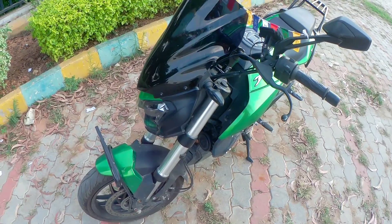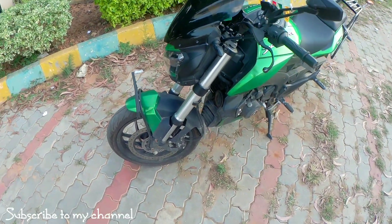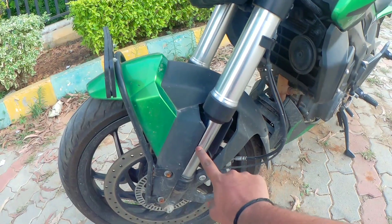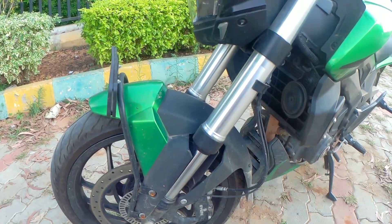Okay guys, so this is a silver color portion — that is our fork assembly or suspension unit. This is a fork tube. This is the main chamber. This is the fork assembly, this is the fork oil, and this is the spring.